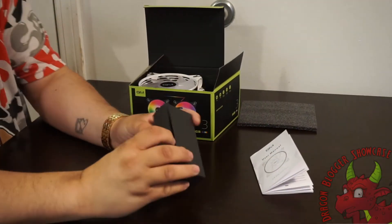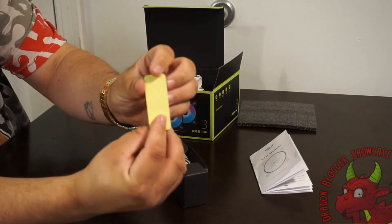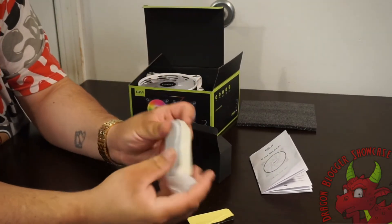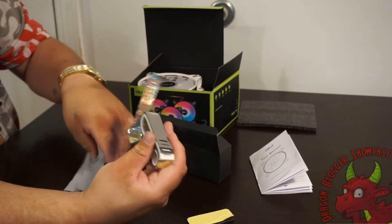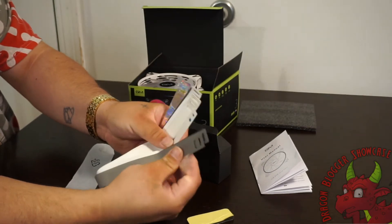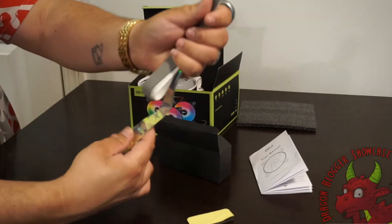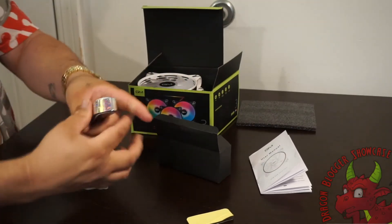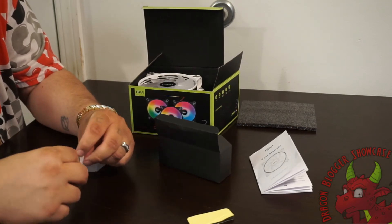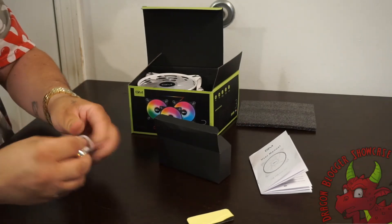Pulling out the little accessories packet — inside is a foam mounting pad, which is double-stick and will connect the hub to the side of your case. Here are the strips. There are several strips in several types: sparkly, gray, and white — just a few different colors. We will probably leave the fan as-is before testing it, and then do another video taking it apart.